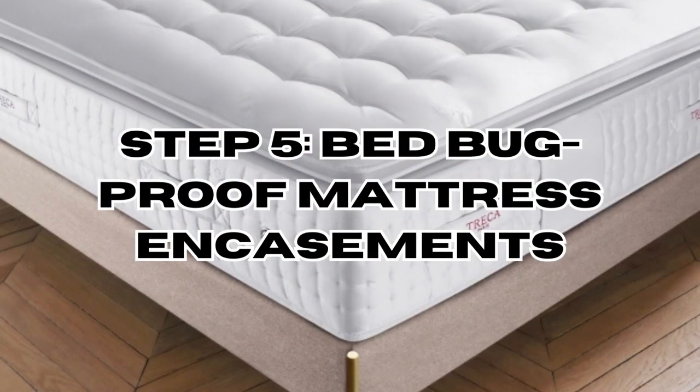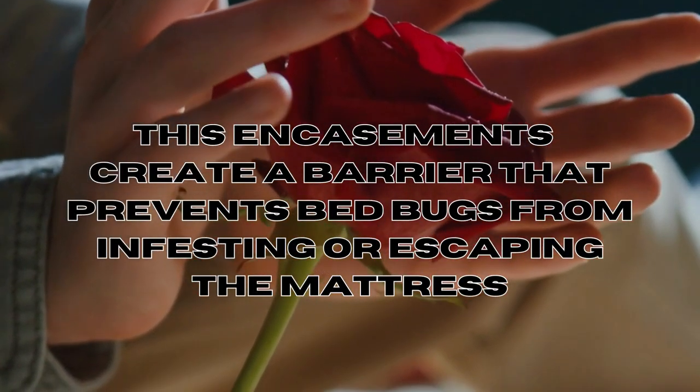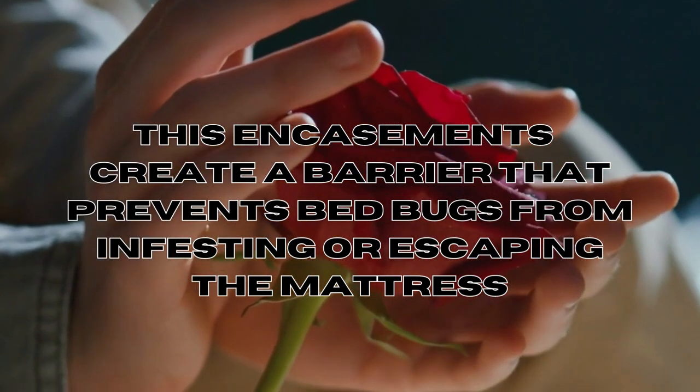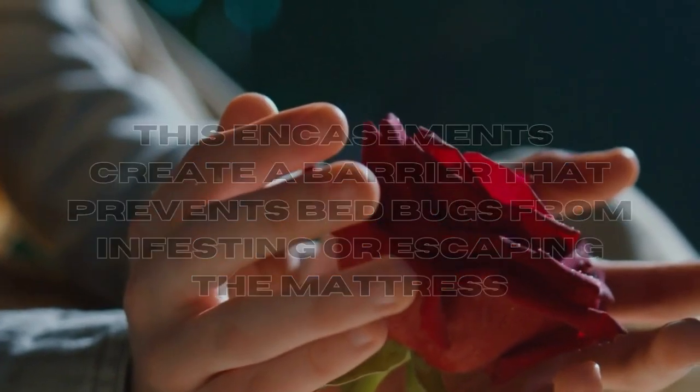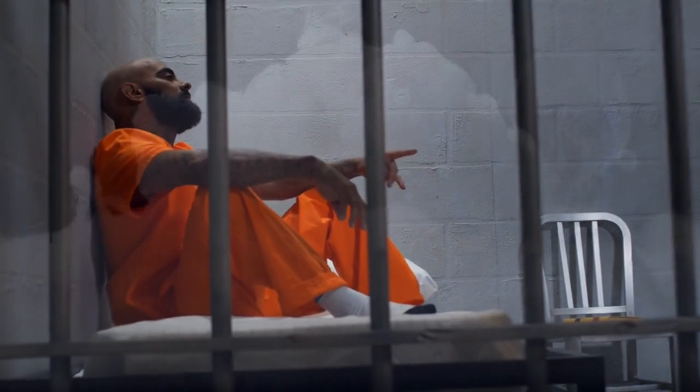Step 5: Bedbug-proof mattress encasements. These encasements are specialised covers designed to fully enclose your mattress, creating a barrier that prevents bedbugs from infesting or escaping the mattress. Choose a mattress encasement designed for bedbugs to ensure they will not be able to escape by biting through it.